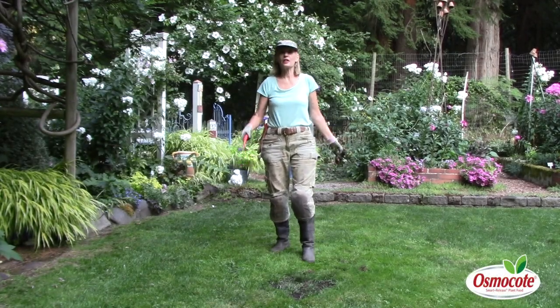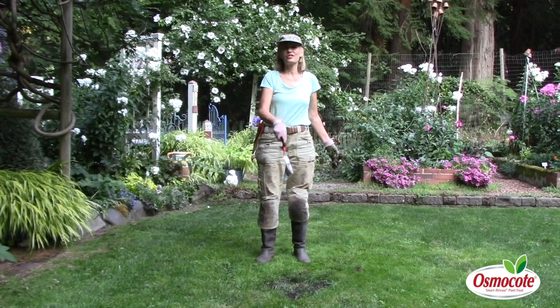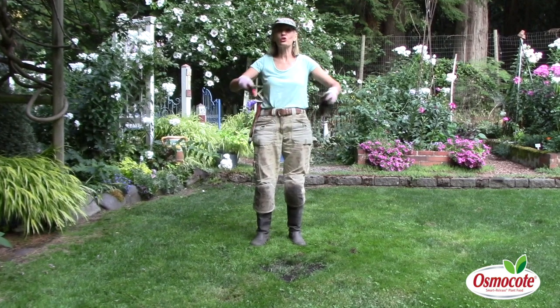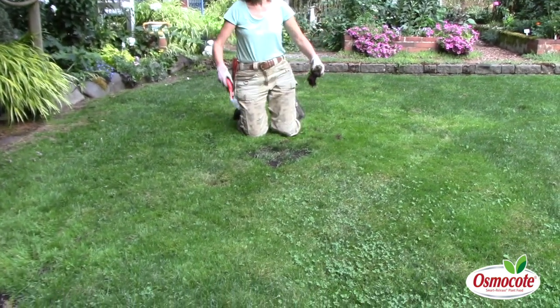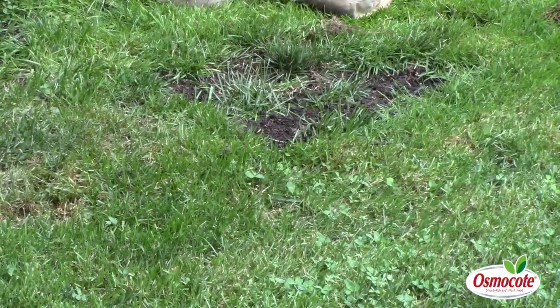Hi, I'm Marianne Bonetti. If you have moles in your lawn like I do, you're going to have damage like this. This is big patches of earth where the mole mound used to be. Come down here — this was a big mole mound, and I had to flatten it all out, and I'm left with a big patch of no grass.